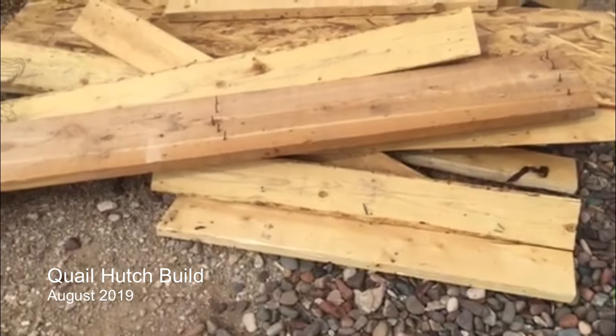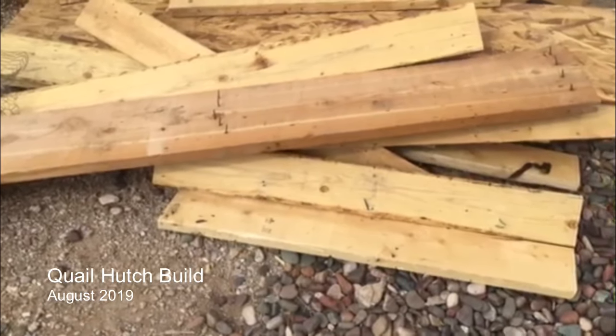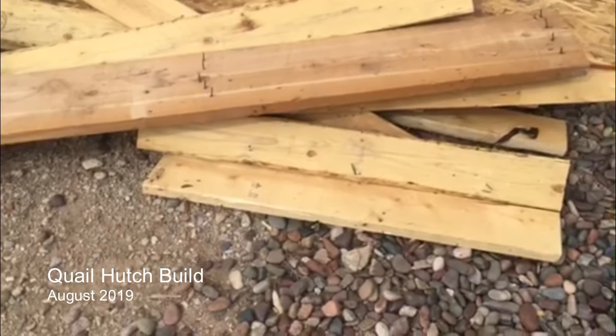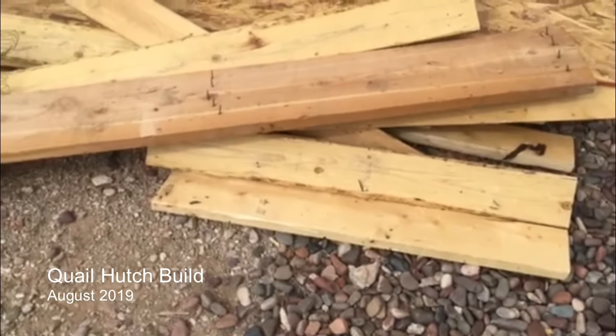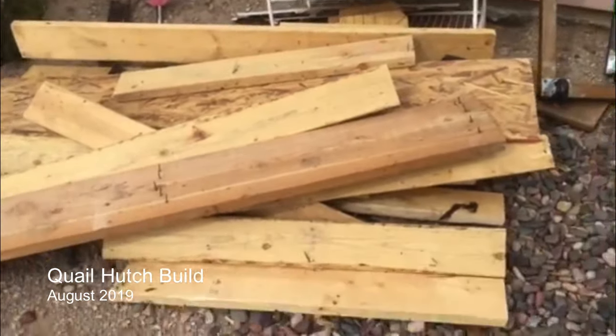Hello, I'm Dr. Prescotti LLC. Today is August 2nd, 2019. I'm going to build some quail hutches for my quail to hopefully get them out of the shed so I'll have a little more room to move around and hopefully be able to stay a little bit cooler. This is the wood I'm going to be using here.